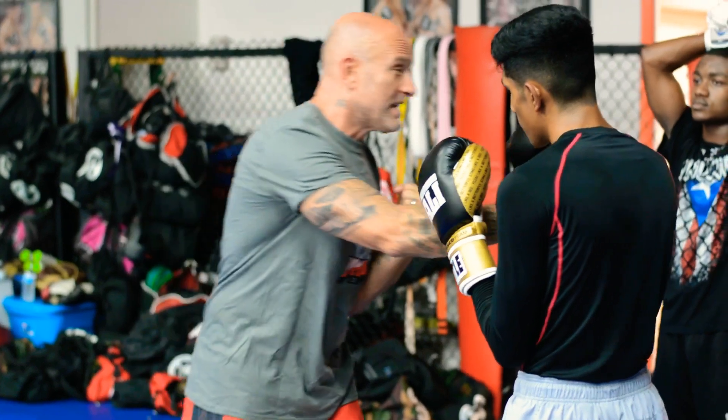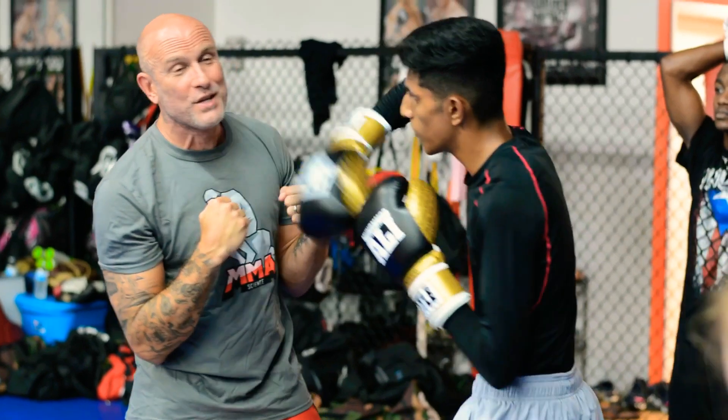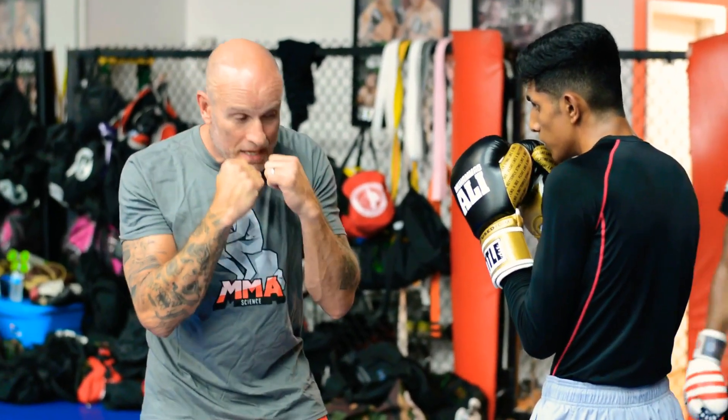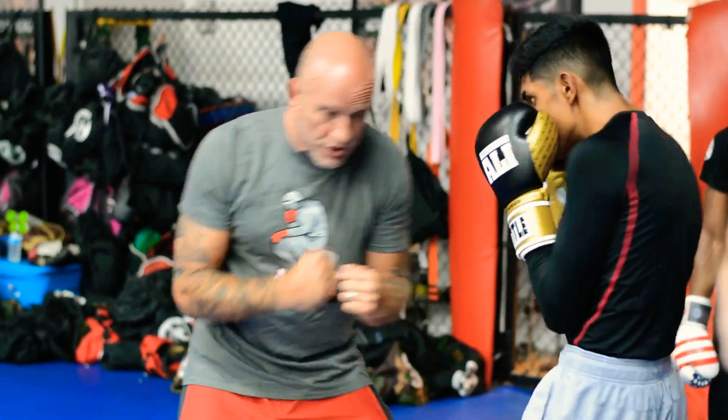The problem with this — let's say Muhammad is throwing hooks to my body and I start dropping my hands way down here. What do you think he's going to do next? He's going to come upstairs to the head. So when you defend your body, this is going to be a real simple drill: one side you're simply just going to throw touching hook shots to the body.